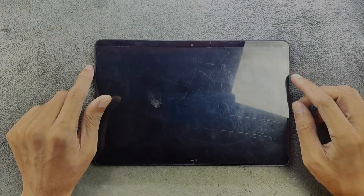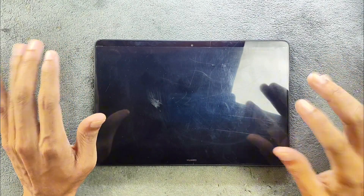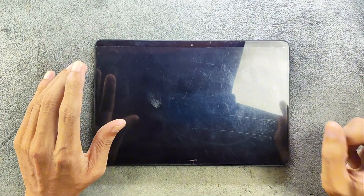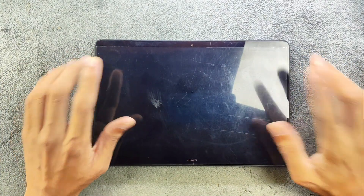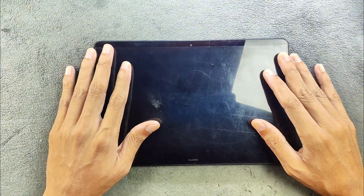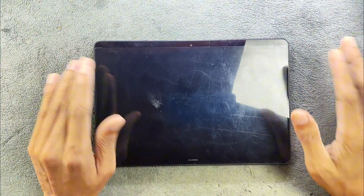You might have seen this device on my channel — this is my old tablet. I did upload a few videos about this device: how you can unlock the bootloader, how you can flash a custom ROM, and how you can flash TWRP on this device. This one is the Huawei MediaPad T5.